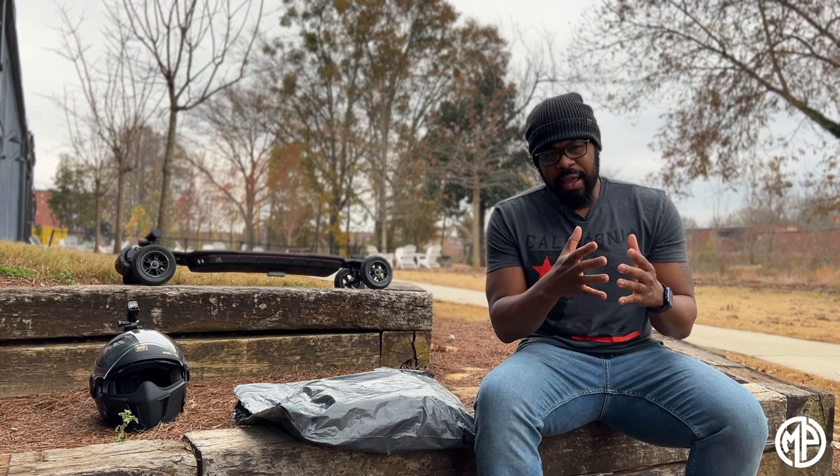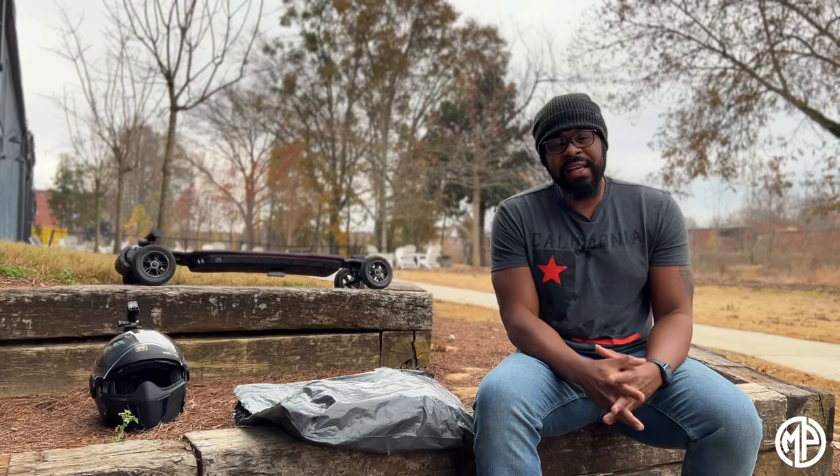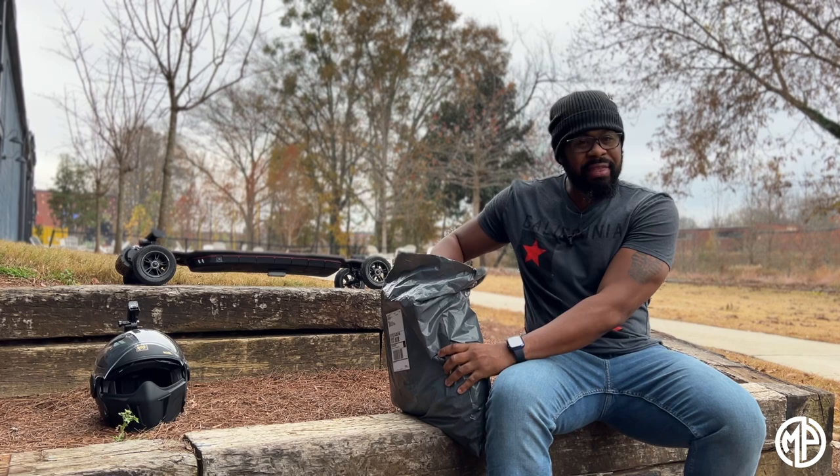Hello and welcome to the channel. Today we'll be discussing a newcomer to the EUC arena, a company called Beyond Armor. They pride themselves on making protective armor for PEV riders with a minimalist look, so you don't have to wear something bulky. It's clothing apparel with built-in armor to keep you protected and looking stylish. Let's go ahead and open it up and see what it looks like.